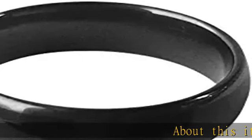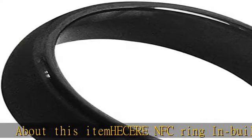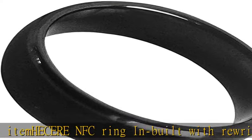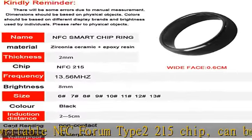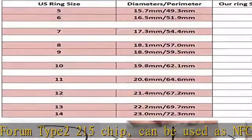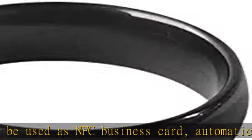About this item: HECERE NFC ring is built with a rewritable NFC Forum Type 2-215 chip. It can be used as an NFC business card, automatically send links, fast connect to Wi-Fi or Bluetooth, etc. It is compatible with most Android NFC phones. The HECERE NFC ring comes blank.